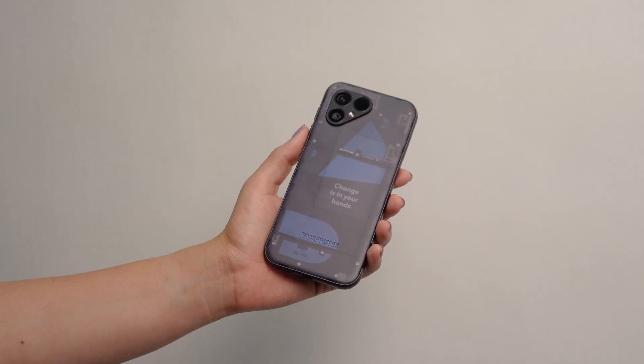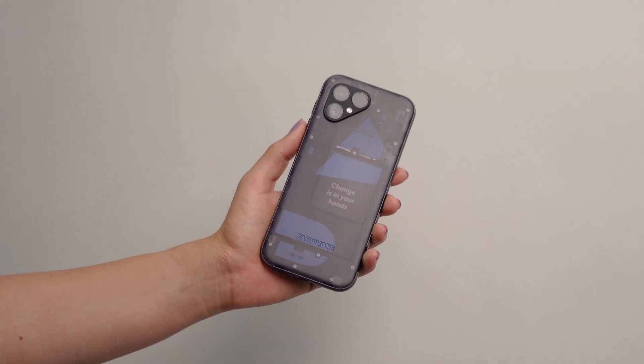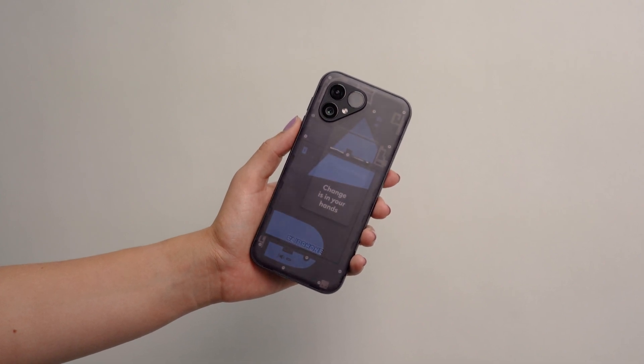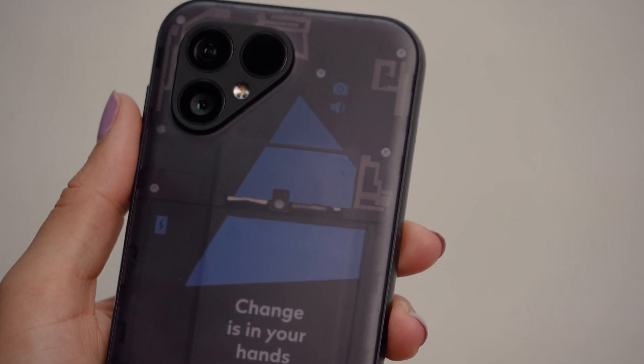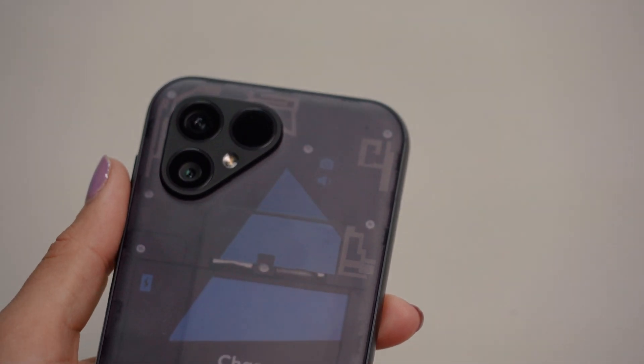As there are several different steps involved in disassembling and reassembling your Fairphone, it helps to watch the video in full to get the bigger picture before following the steps and getting to work on your phone. Got all that? OK, here we go.